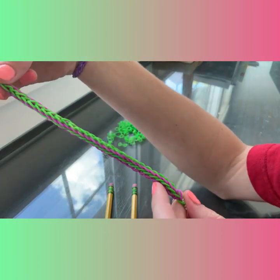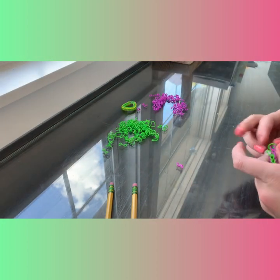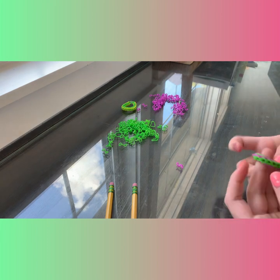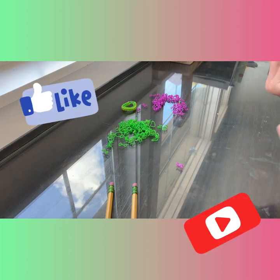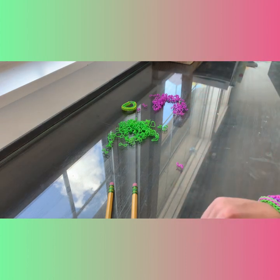There you go! I hope you liked the video. If the comments are on, go and let me know what you think I should do next. Like the video, subscribe, and make sure to hit the notification bell if you want to be notified whenever I upload a new video. Thank you so much for watching and I'll see you guys next time, bye!